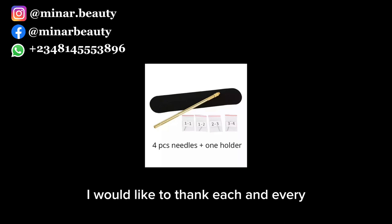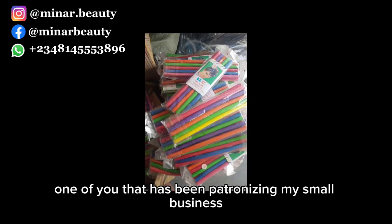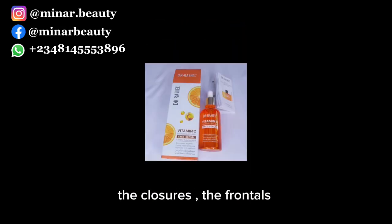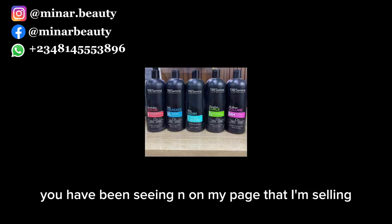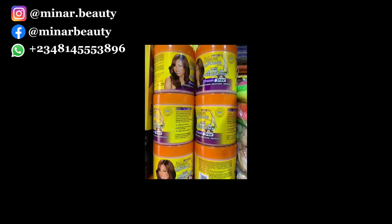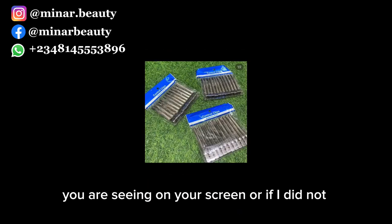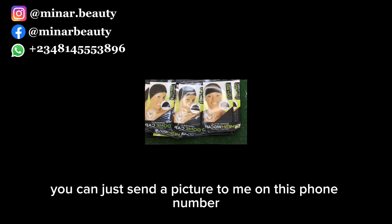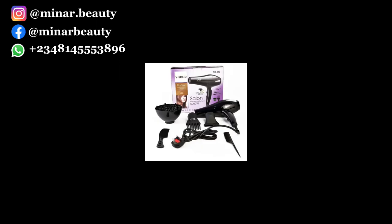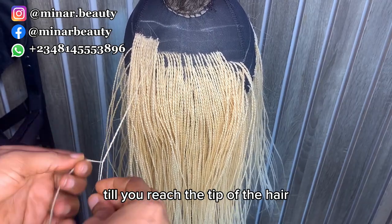Before I continue, I'd like to thank each and every one of you that has been patronizing my small business — God bless you all. I sell wigs, closures, frontals, and ventilation materials. You can screenshot and send to the phone number on your screen. If I don't have what you want uploaded, just send a picture to me on that number. Thank you. Now back to the tutorial.